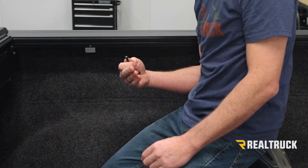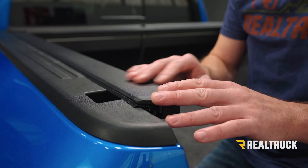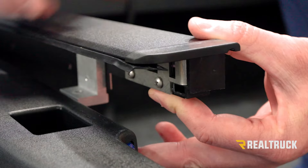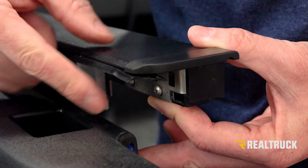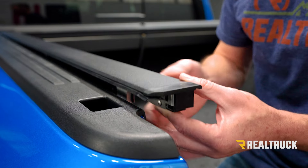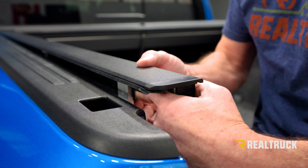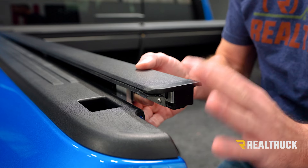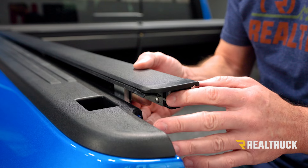Now I've got these down. I'm going to repeat the same process on the opposite side. Now that I've got all the clamps removed, I'm going to pull the rail out a little bit and pitch it up. On the inside you're going to see a couple of Phillips head screws that need to come out. If you do not see Phillips head screws there, you've got an older style rail. If there are no Phillips head screws, you want to pull a screw from the bottom of the end cap. But look at your printed instructions — that's going to spell all of that out for you.